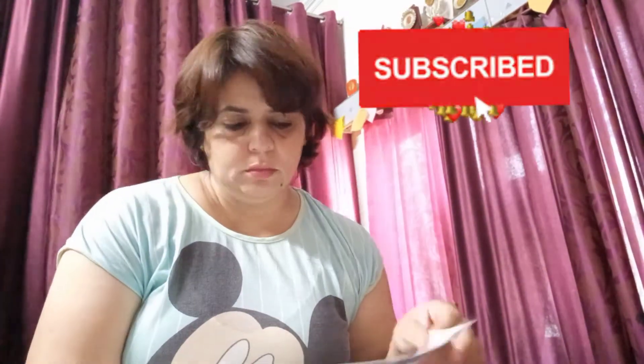Do not forget to subscribe to the channel, press the bell icon, like and share. See you in the next vlog. Bye-bye.